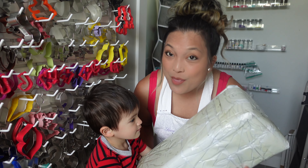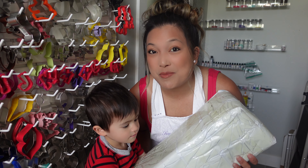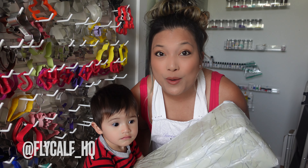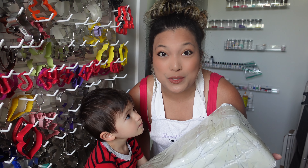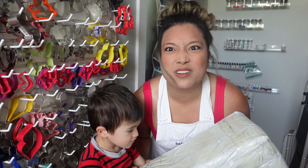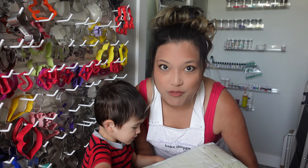But today we get to open this big package sent to me by Flycalf. I will put them down in the description box below. They seem to have some really, really cool stuff. Should we open this today, Landon? No. He's two. Everything is no.